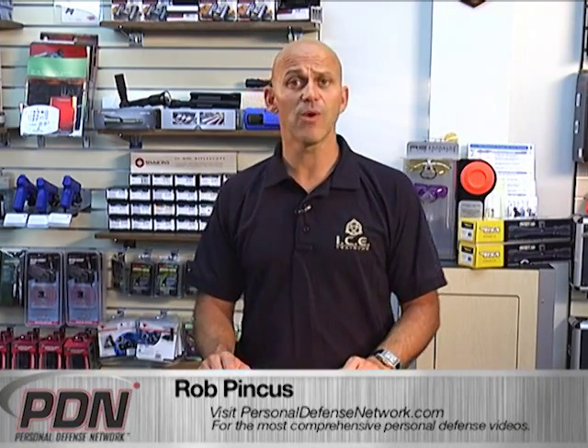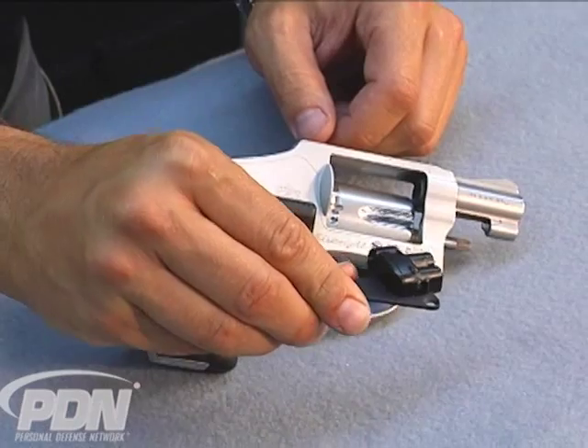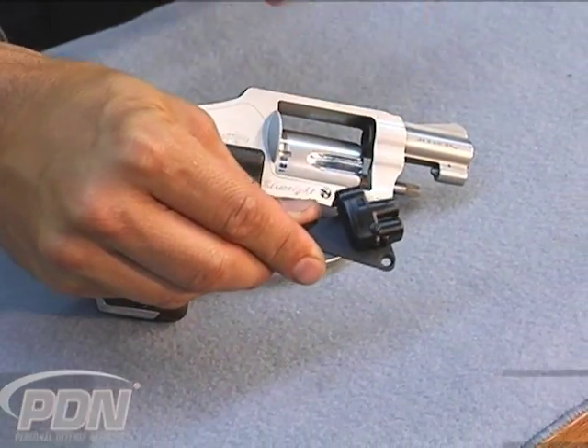For a long time, the only way to get a conveniently mounted laser onto a revolver was the laser grip. Well, LaserLite has come out with a new product — one I have never installed before, and in fact this is probably one of the first production ones ever. This is a side mount laser.